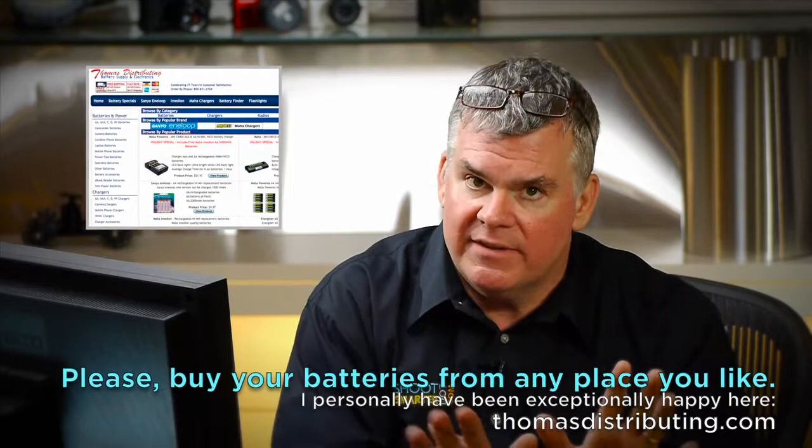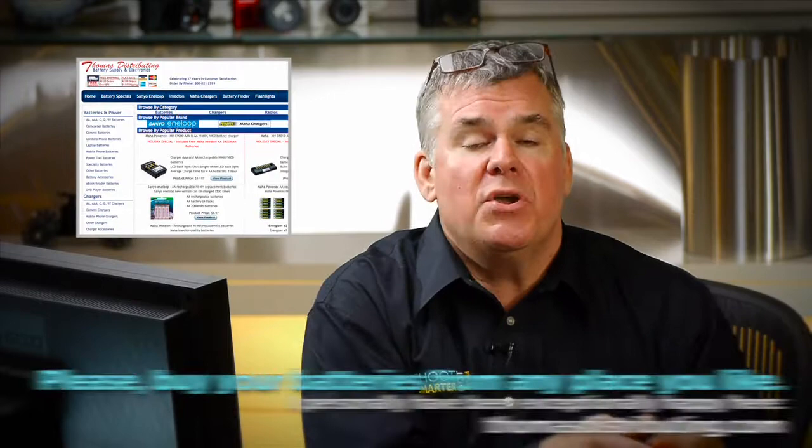At risk of sounding like a commercial — because this is not — there is one place I've been buying my rechargeable battery stuff from for years and I'm very happy. They're called Thomas Distributing. Their website might look a little funky, but they are battery professionals. If you have questions about which batteries and charger are right for you, email them or better yet call them — they'll actually answer the phone and talk to you. Tell them you're a friend of Will Crockett and you need some help with your recharger. They will get you what you need at a fair price, or you send it all back. We do not get a commission for your sales.